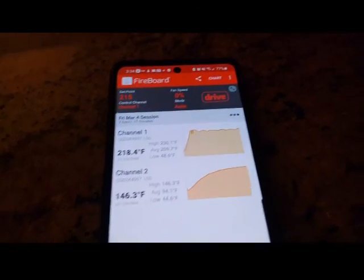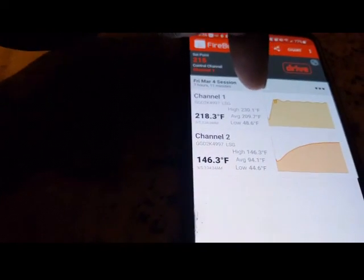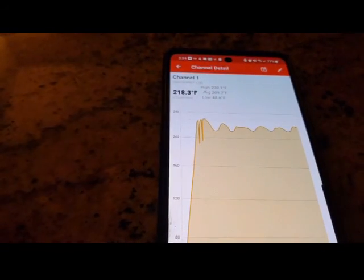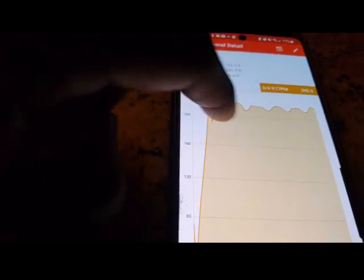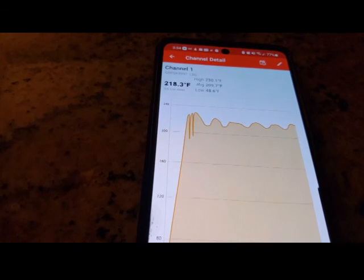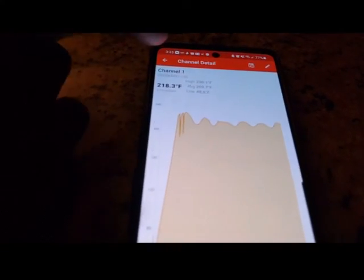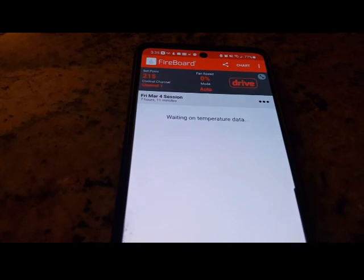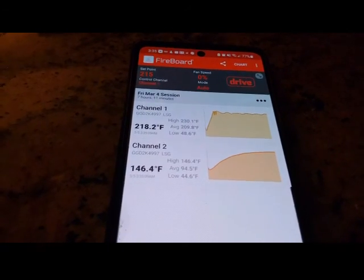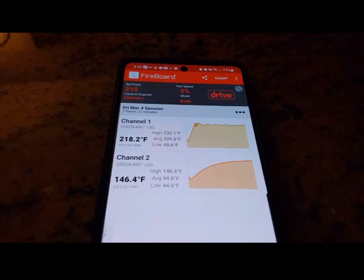Here we go. I'm about to check on this thing for the first time. Now, since I opened the pit at around 9:30, you see no drop-offs in temperature, which means that the pit door was not open this entire time. First time. We're going to see how the no-wrap is going. It's already up to 146 degrees internally around the flat. Six hours in — yeah, it's going to be a long cook. But it's 3:30 in the morning, we still got plenty of time to go. Let's go check on it and see if I have to spritz.